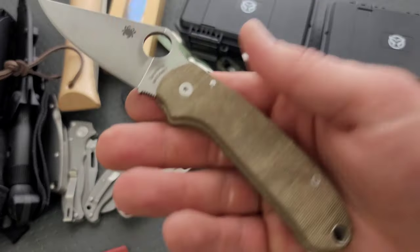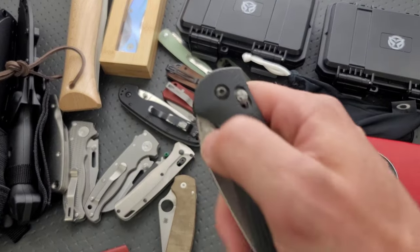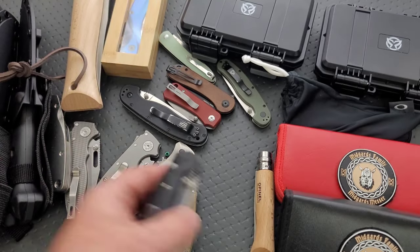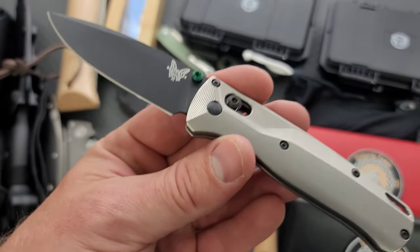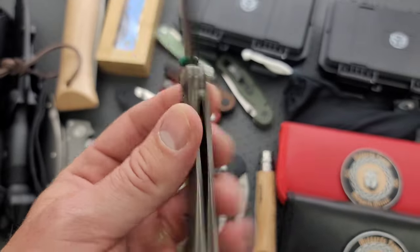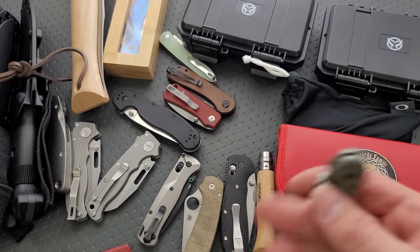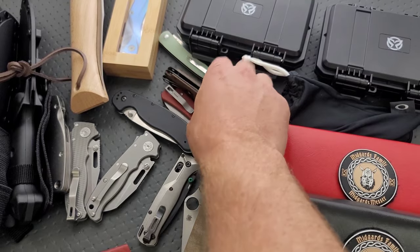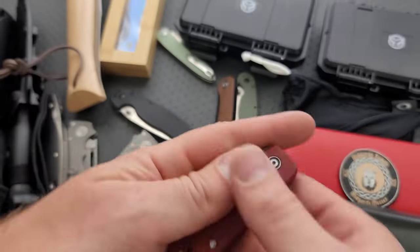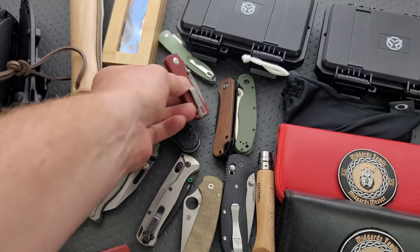We have the legendary Ritter Hogue RSK MK1 G2 — this is a KnifeWorks exclusive. We have the Benchmade Bugout, which Benchmade built for me and sent to me. This is in S90V, green studs, and I actually have titanium scales on it because I just like how they look. We have the Ontario RAT Model 1, which I feel like almost everybody owns, and the Ontario RAT Model 2 — also a knife that probably everybody owns. This is a Civivi Elementum that Civivi made for me and put the logo on there. Another knife that was sent to me by Ben Peterson, and that's the Baby Banter, which is really cool. This is probably my favorite travel knife, so I definitely want to keep that around.